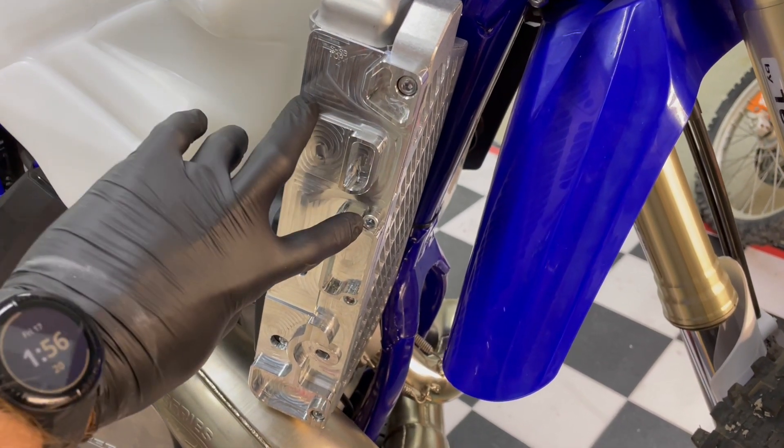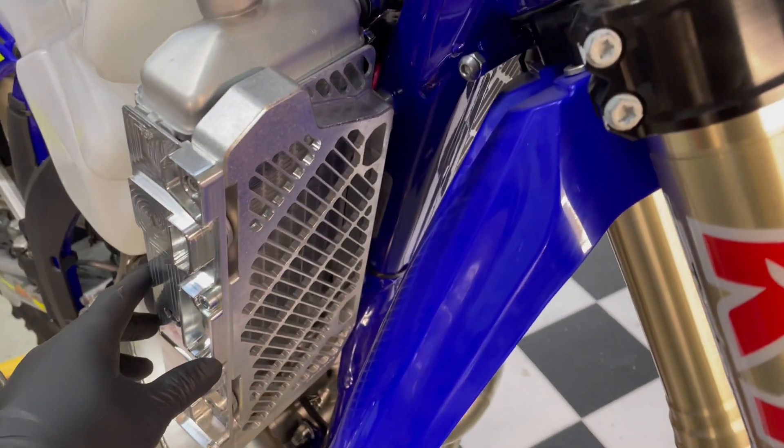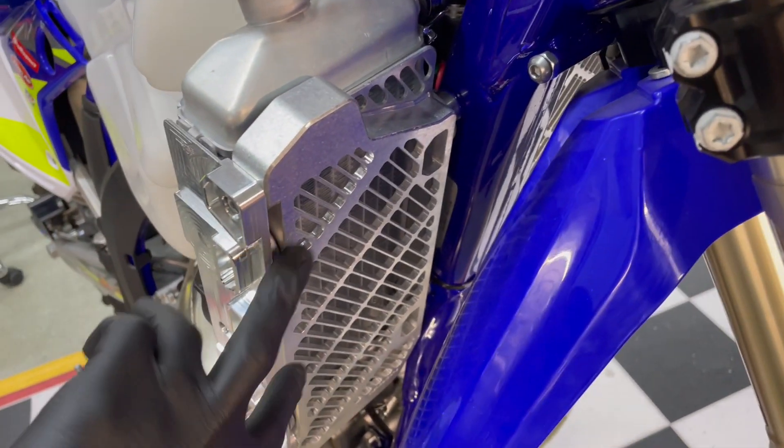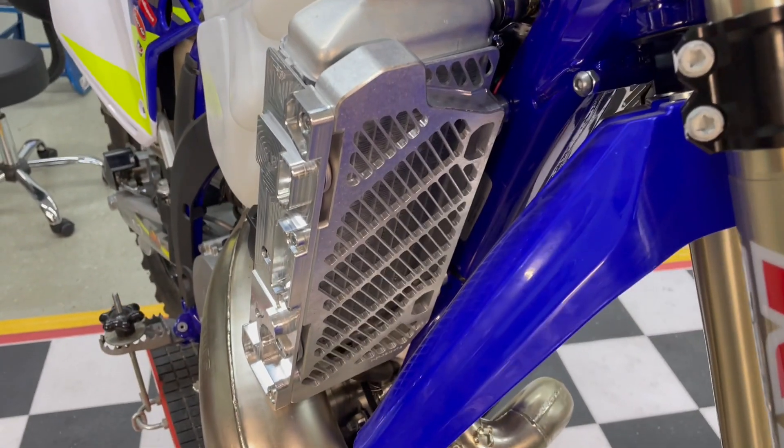It basically just bolts on with these four socket head allens. Same setup on the install — you have two frame bolts and a couple outside shroud tab bolts. We've got an install video coming out shortly on these.